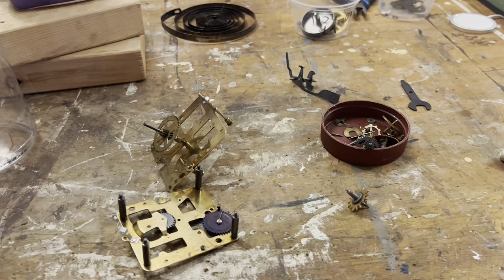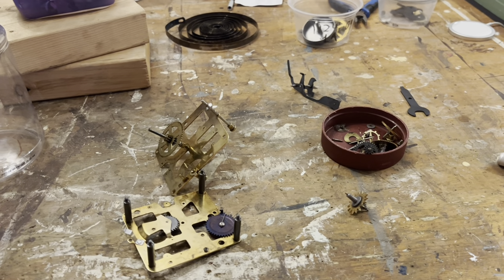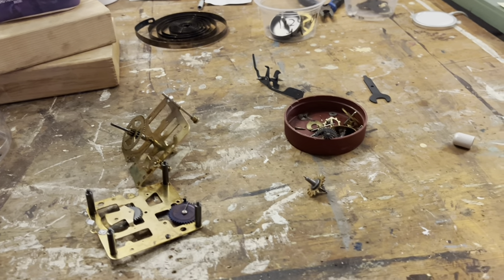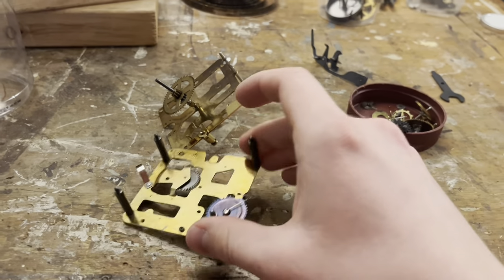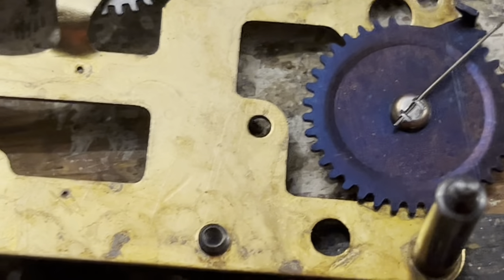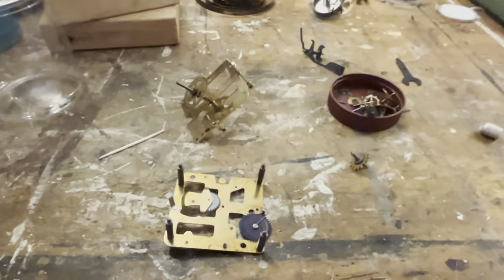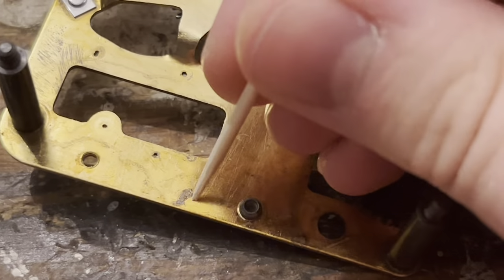To reiterate: spray nine and simple green kind of suck for cleaning movements. Spray nine works really well for cleaning hairsprings though, so I'll keep that container in service for hairsprings. Simple green I'm not going to use on movements anymore — maybe for cases, but that's it. Spray nine for movements just seems to make more of a mess than anything else. That's also why the Big Ben Style 1 series got put on hold; that clock runs now, by the way. ZEP seems to work really well.